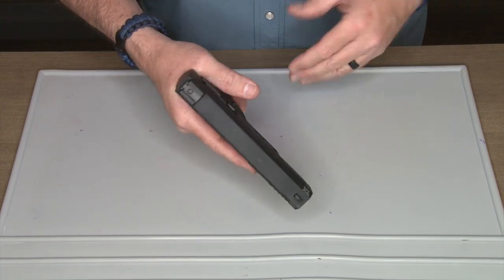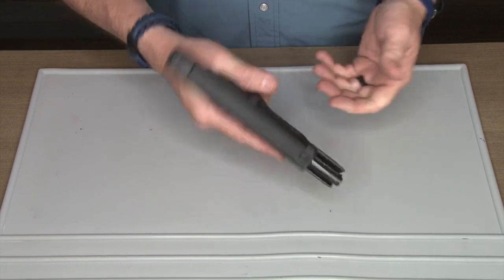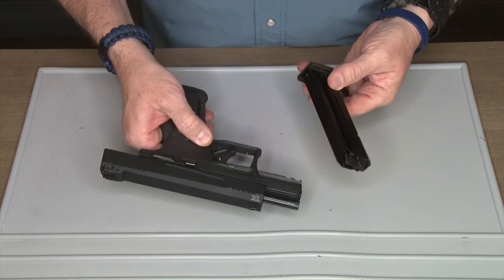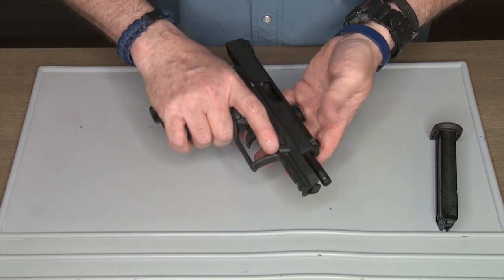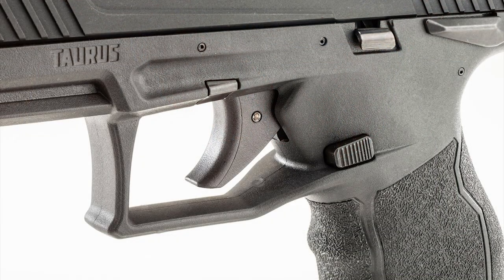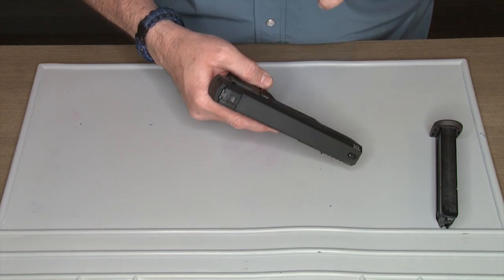It's great for just having fun shooting cans at your local range. It's a very lightweight polymer frame with a 10-round magazine. We're going to go over the features: it has a nice trigger with a very good trigger pull, and adjustable rear sights for elevation and windage.